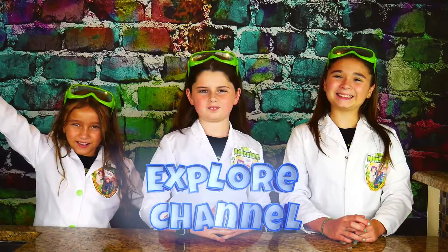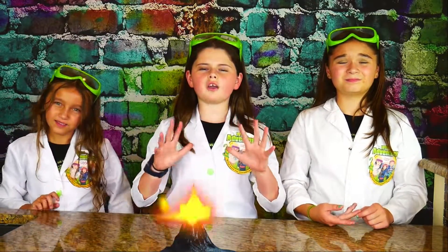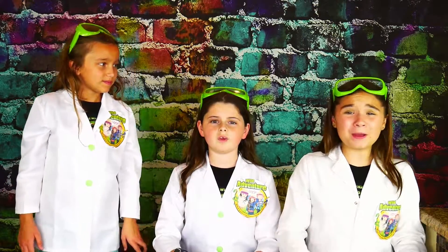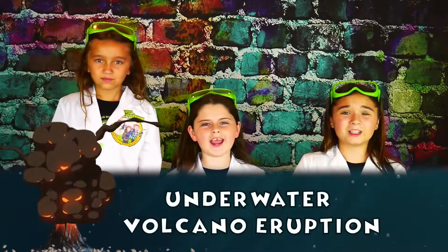Hi, we're the Wildaventure Girls and welcome back to the Wildaventure Girls Explore Channel. Today we're going to show you how to make a super cool volcano eruption — but this isn't going to be an ordinary volcano eruption. Today we're going to show you how to make an underwater volcano!